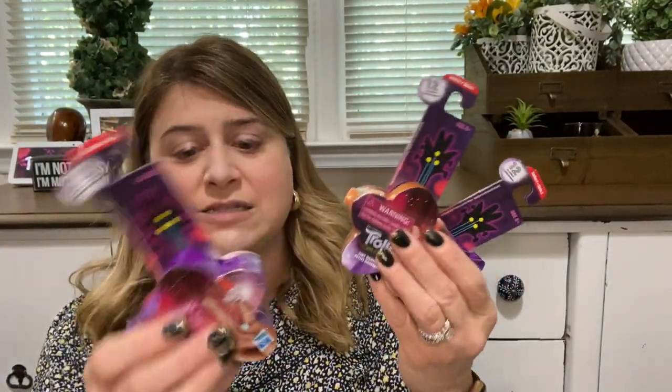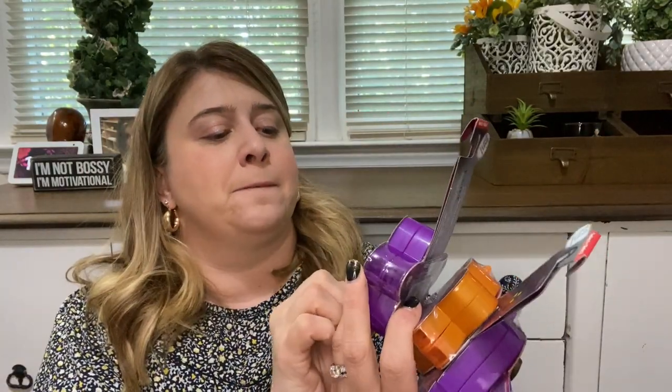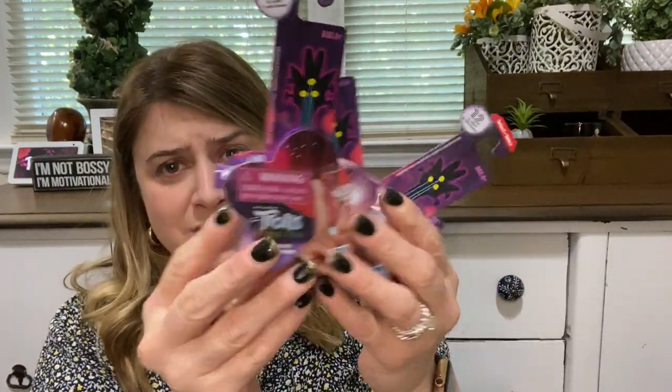They also had these Troll blind boxes — Trolls World Tour Tiny Dancers. They had a couple of different shapes. This is series two, collect all 12. I didn't know there was a series one — clearly I don't pay enough attention.